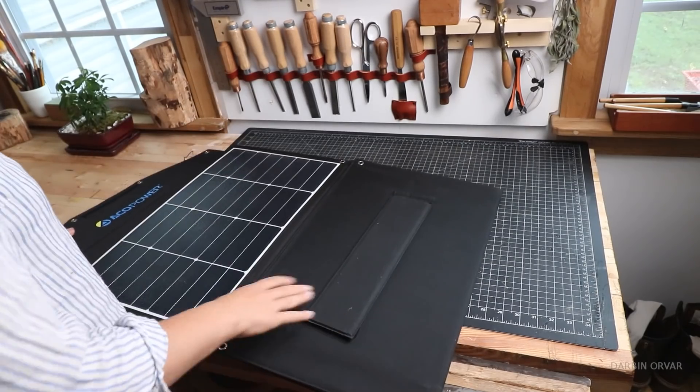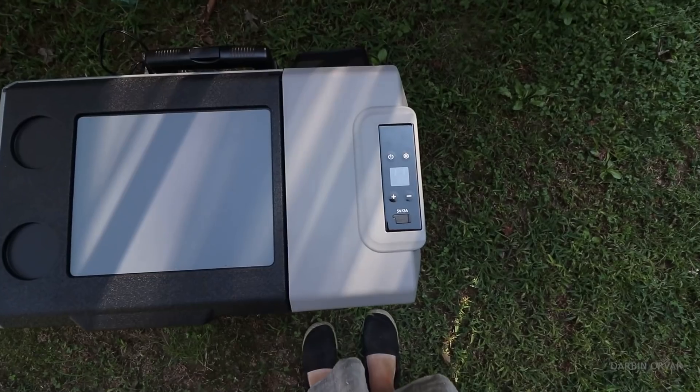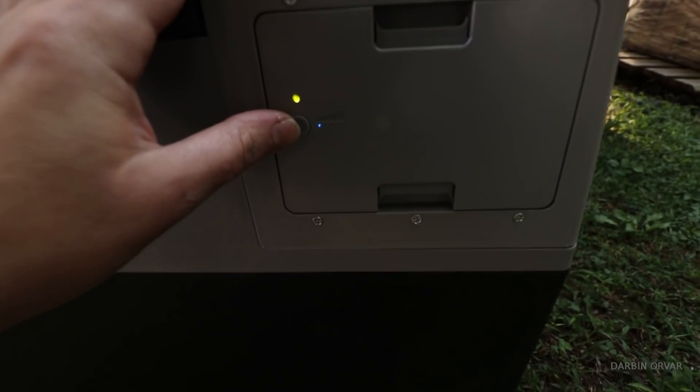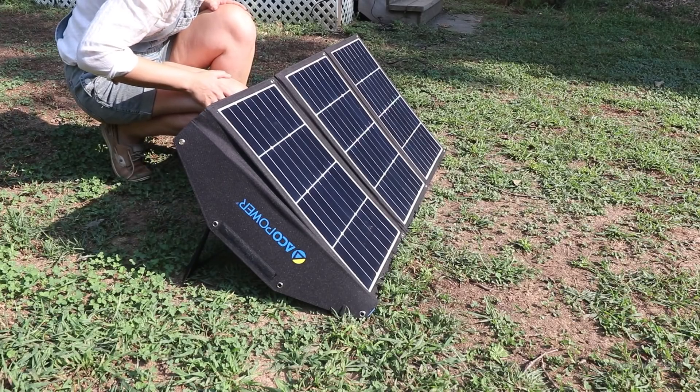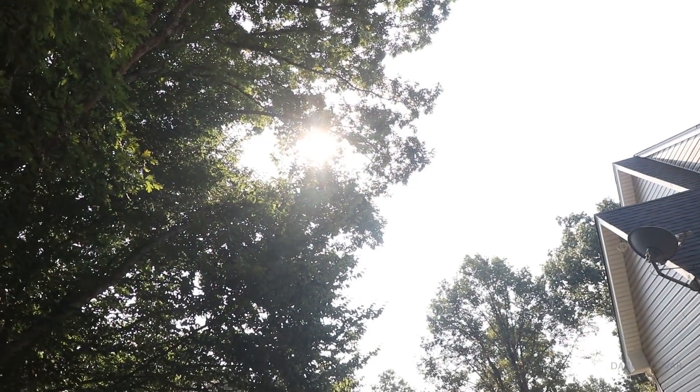I've been testing this for a couple of weeks. My initial questions were: is it good for camping? Yes, totally — it's awesome for camping. Would it be good in an emergency? Yes, totally. Based on my tests, in the fridge eco setting it lasts up to 27 hours or more without any charging. Obviously you'd want to keep the solar panel going whenever there's sun, but the fact that that's possible is really neat.